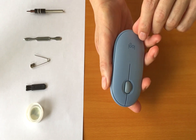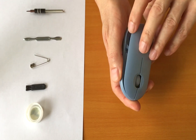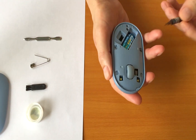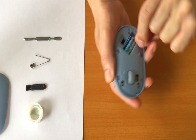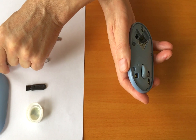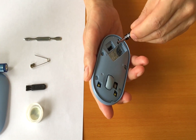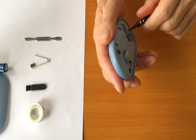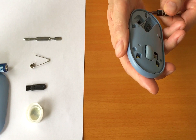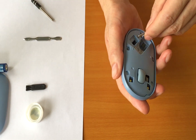First, remove the top cover, the battery, and one screw. There is a magnet next to the screw, so you might need to use a pin or similar tool to push the screw out.